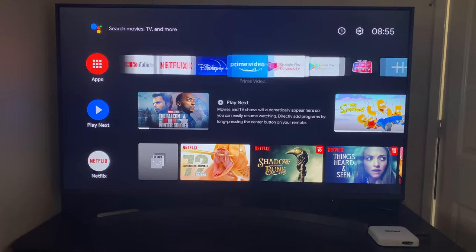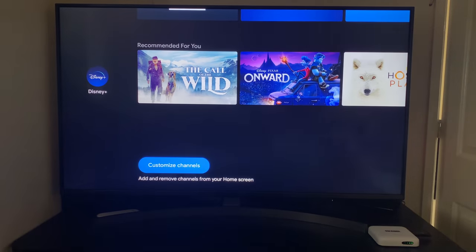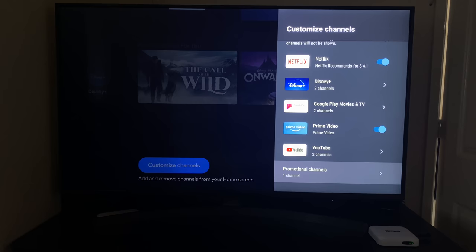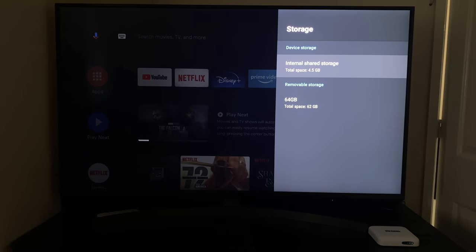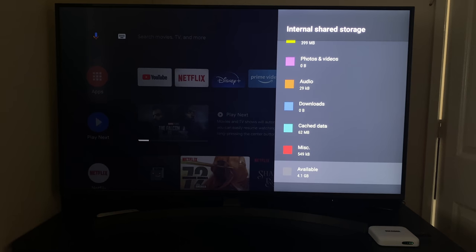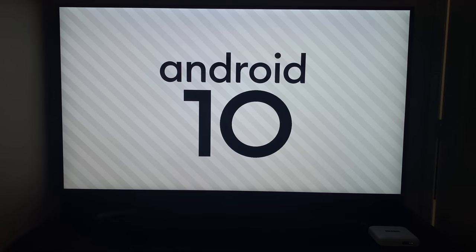This is Google's Android TV OS version 10 with everything conveniently placed on one page for a user-friendly experience. You can also fully customise what is shown on the home screen. In the main system settings under device preferences and storage info, you can see this box has 8GB of internal storage with 4.5GB free to use. Under 'About', it confirms the box is running Android TV OS version 10.